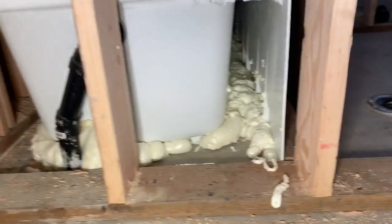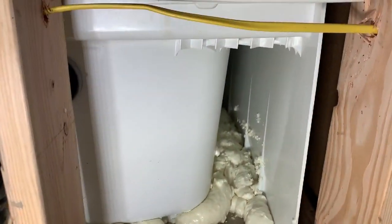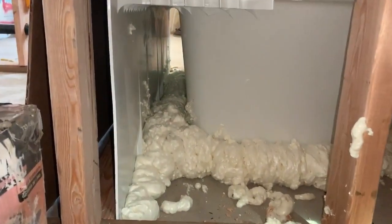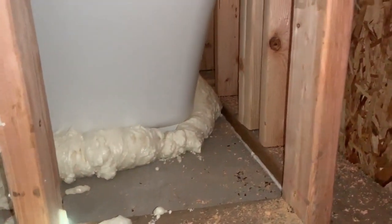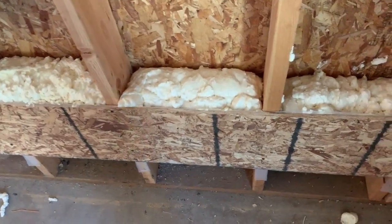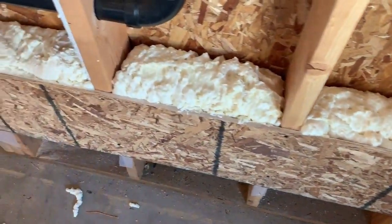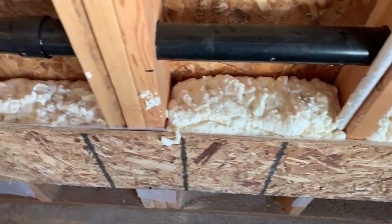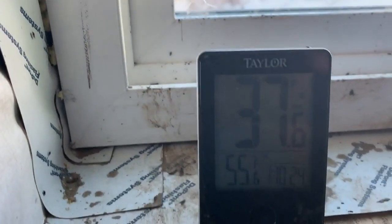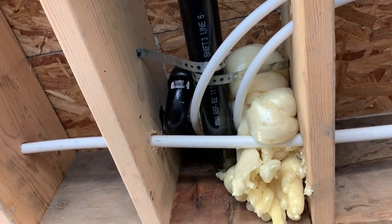I've learned over the years that urethane foam can be pretty nasty. If you get it on the concrete you're better off just leaving it alone until it dries out and it scrapes right off. This is what the spray foam did two hours after I installed it, and this is what it looks like the next day.